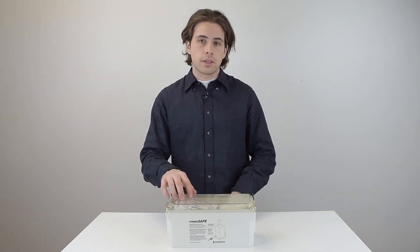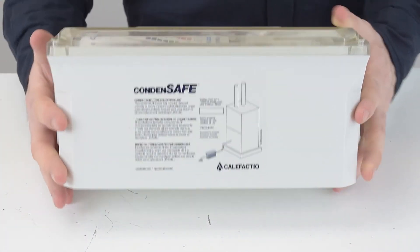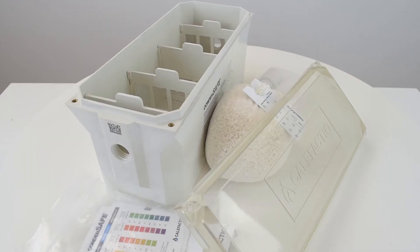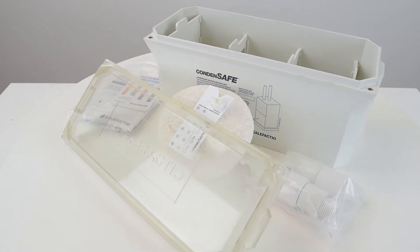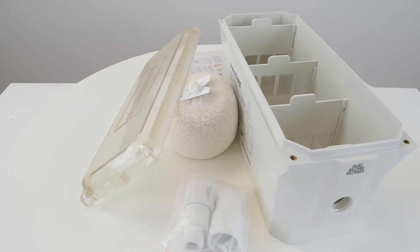This is special because it's adjustable — you can expand it or downsize it, which allows you to use one, two, or three bags of media. This feature practically eliminates neutralizer over or undersizing problems and allows for future addition of condensate equipment without the need for purchasing separate condensate neutralizers.